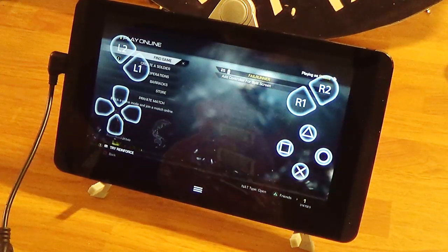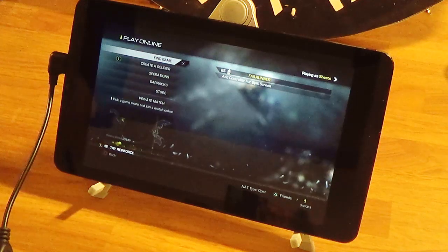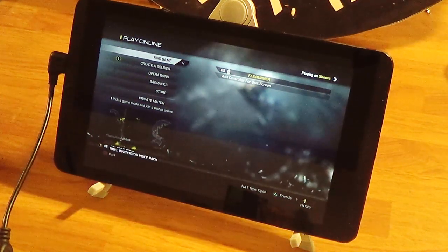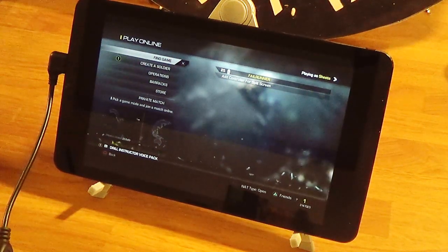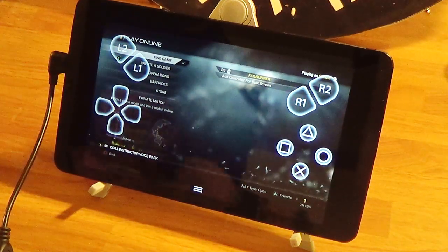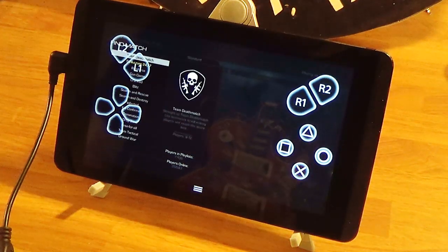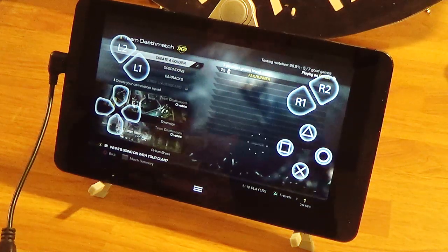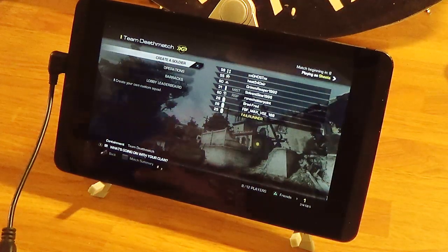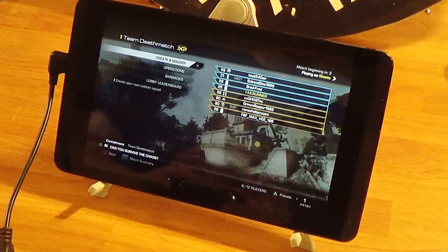Play online. Let's find a game. It's always easy to find a game in this game — oh, I found something, cool. Normally I'm fighting it because nobody wants to play this game, for good reason too.